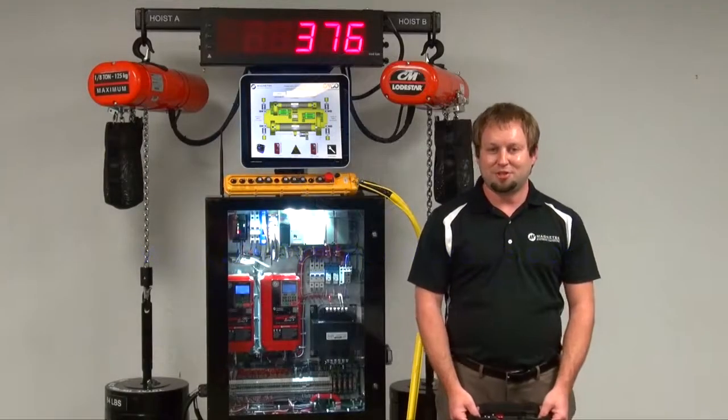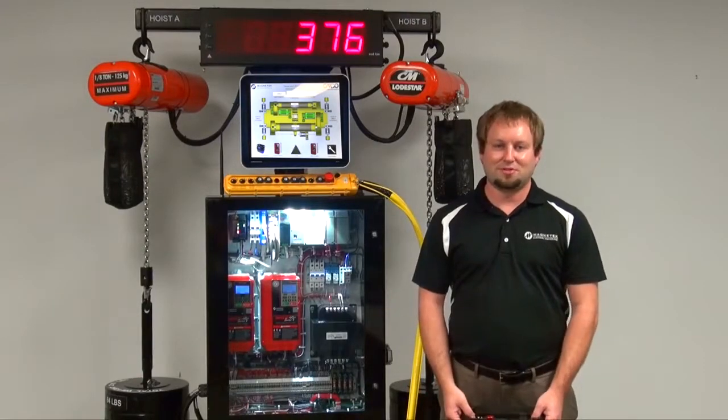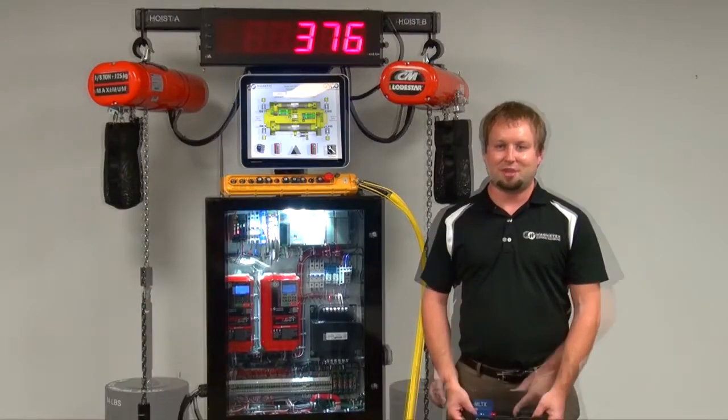I'd like to debut our brand new feature, Weight Measurement System, which is a custom software package for our Impulse VG Plus Series 4 drive.